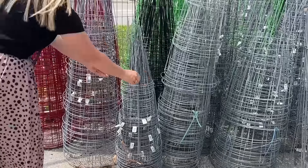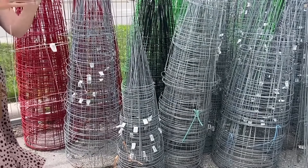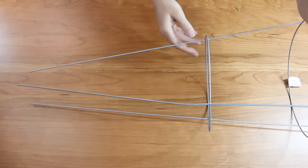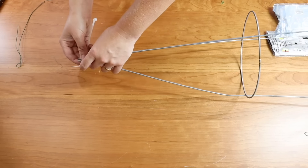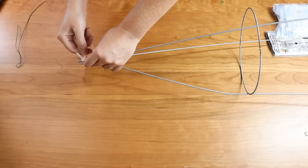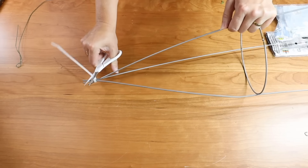Next time you're at the garden center, make sure you grab a tomato cage and copy this idea for your front porch. To begin my project, I took the prongs of the tomato cage and I attached them together at the end using a zip tie, making sure that I pulled the zip tie nice and tight so that it doesn't slip down the prongs of the tomato cage.